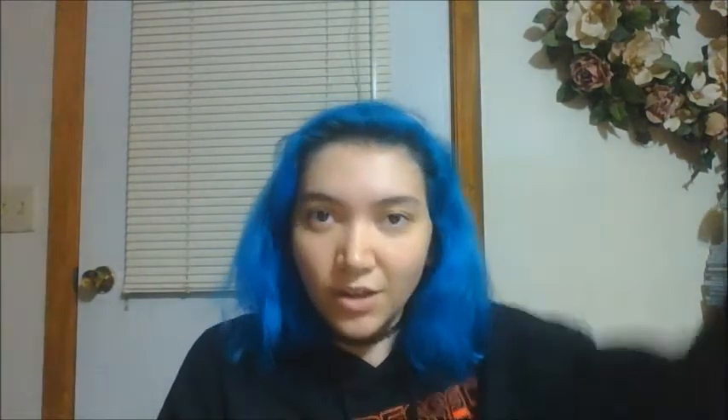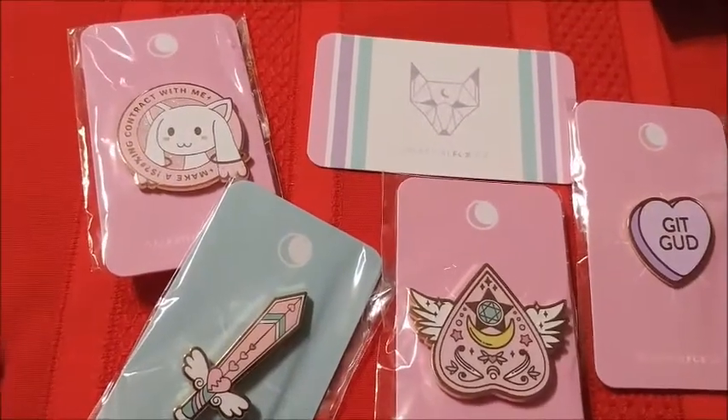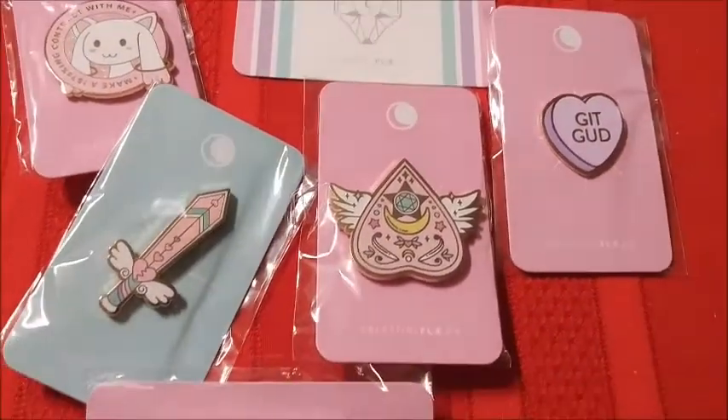Alright, now that that's out of the way, I will switch views and show you these pins. Woo! Alright y'all, these are the pins I got. Look how nice.